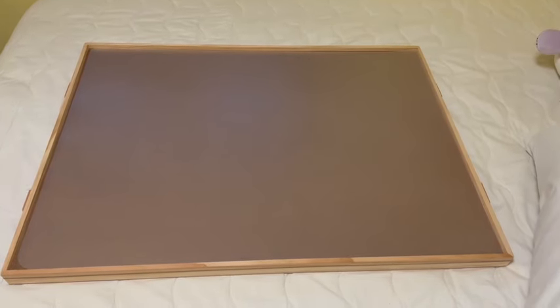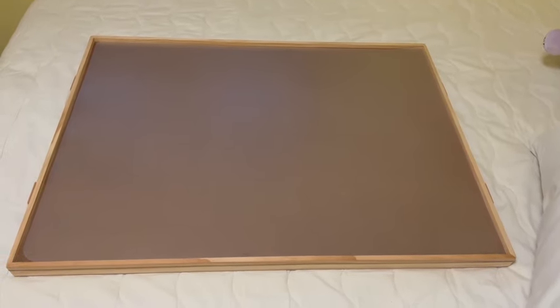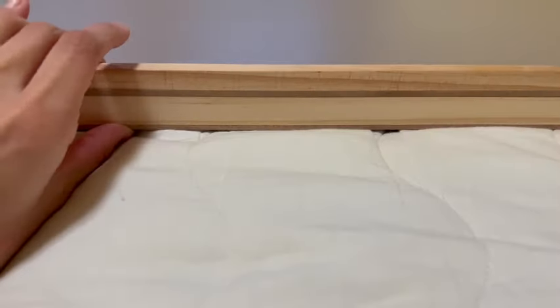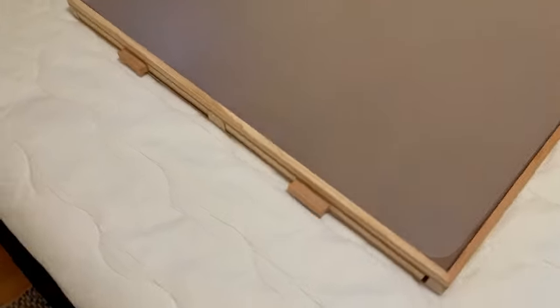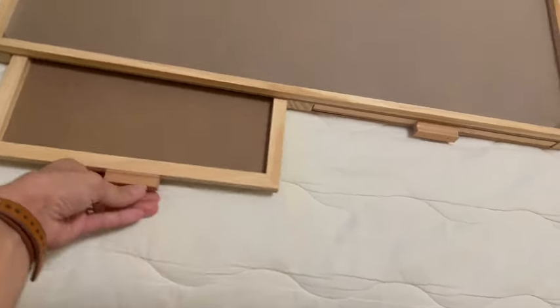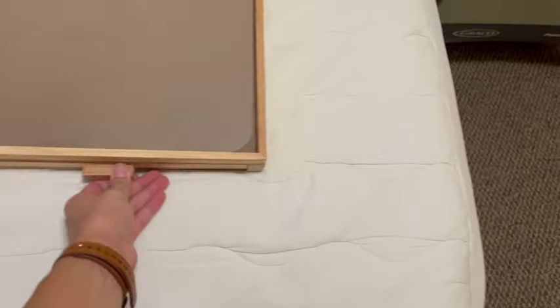I wanted to do a review on this All-For-Jig 1500-piece rotating puzzle board because I am in love with it. It really makes putting puzzles together super easy because you can sort them and keep everything nice and organized. It's this really nice wood material and it has two pull-up drawers on each side, and those are fully removable so you can take them all the way out while you're sorting pieces and sides.